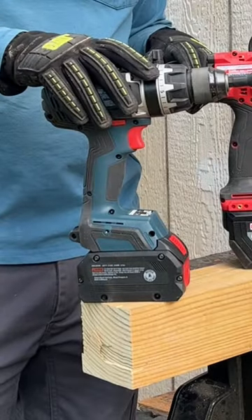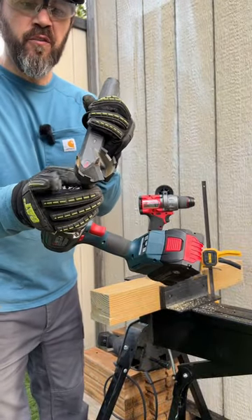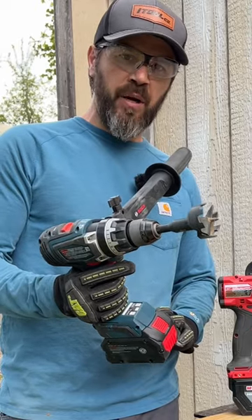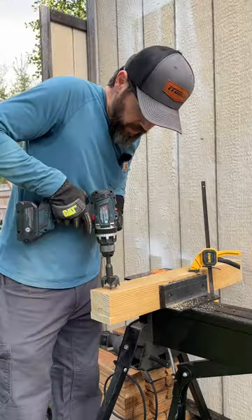Today we are going to put up the Bosch bi-turbo hammer drill against the new Gen 4 Milwaukee hammer drill using the 2 1/8 inch self-feed bit. They're both fully charged batteries — the Bosch has the 8 amp hour Pro Factor battery and the Milwaukee has the 12 amp hour high output battery. Let's go ahead and do this on speed two.